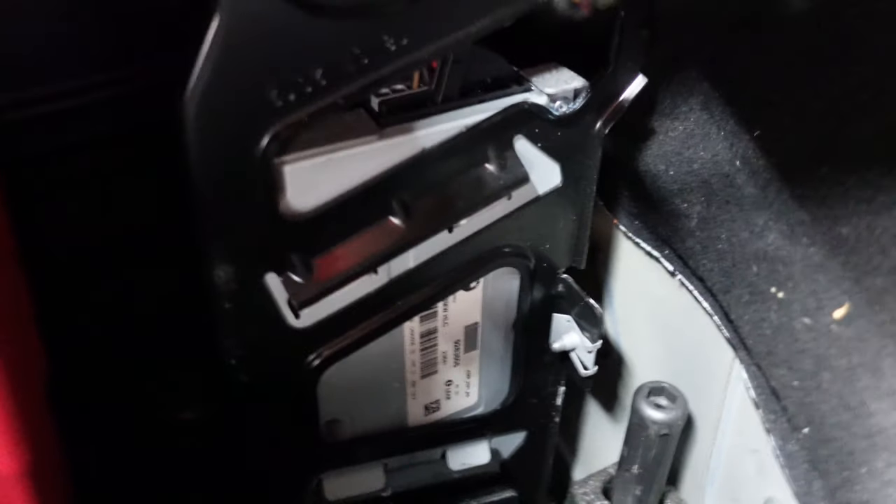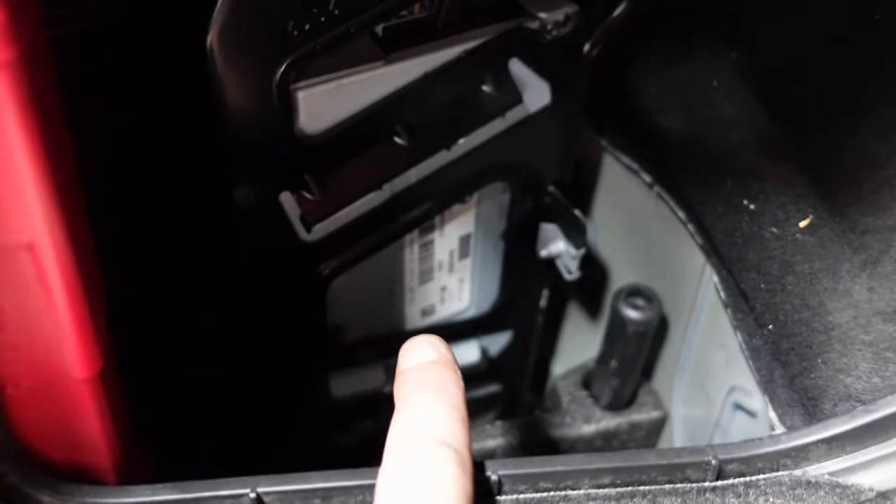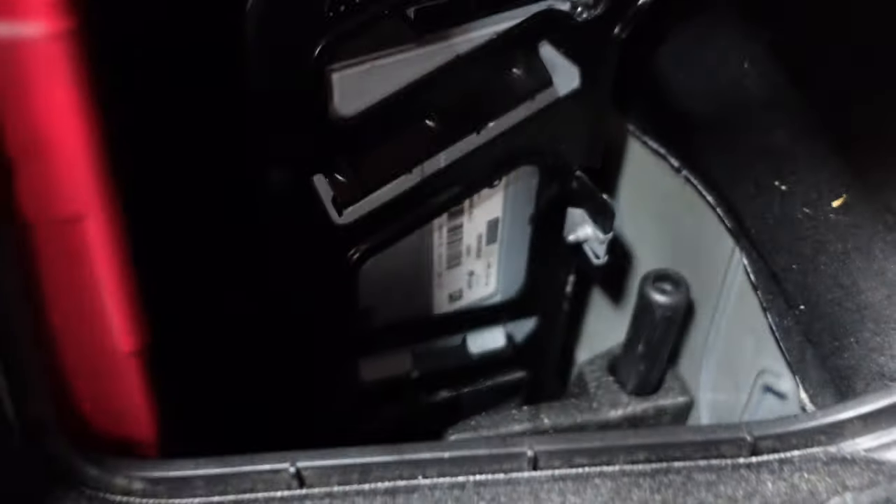What a lot of people don't realize is the radio amp is actually connected with the active sound design amp, and they're both made by the same companies. So if one goes down you actually lose both of them. Therefore if you're not getting any sound from your speakers or your sound is cutting out, it will be your amp.